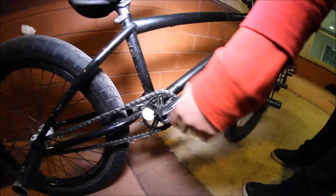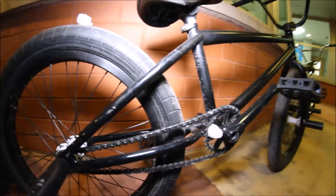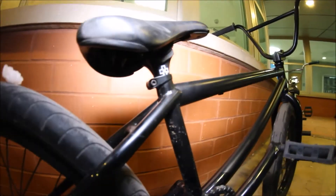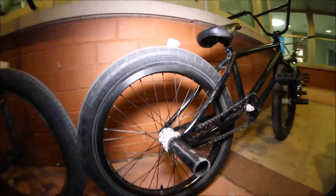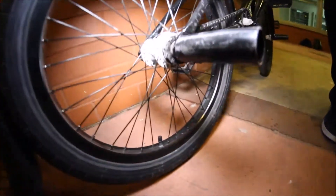Eclat Onyx cranks, Vayday Verde Neutra sprocket, halfway chain, Duo seat post, Duo seat. Odyssey Chase Hog tire in the back 2.4. The Nighthawks, random peg, no custom caps, Cinema VX2 hub.